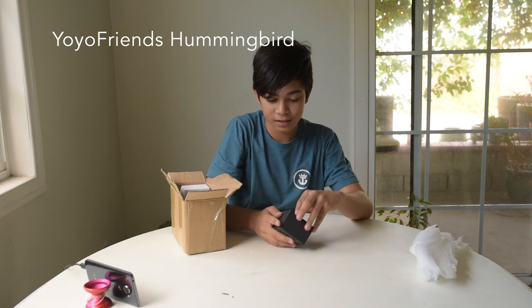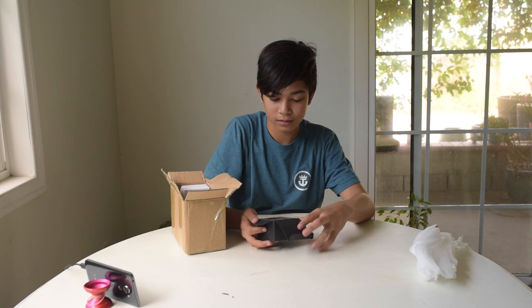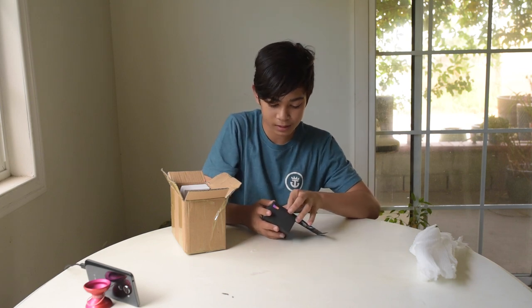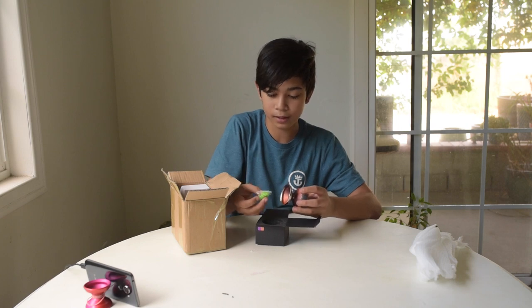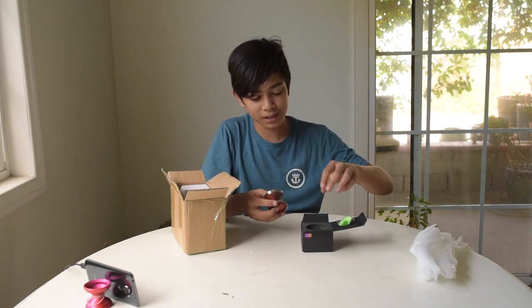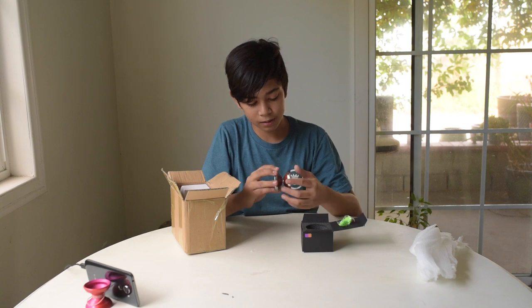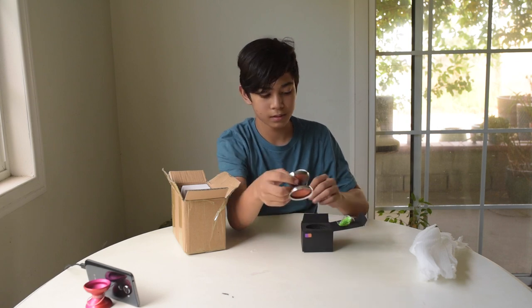First we have the Hummingbird. Look at that fade. The Hummingbird is a bi-metal from YoYoFriends, of course. It comes with a bag, a string, and actually two axles, which is really helpful — because I'm not the best with tuning yo-yos or anything like that. So this is the YoYoFriends Hummingbird. It's really nice.